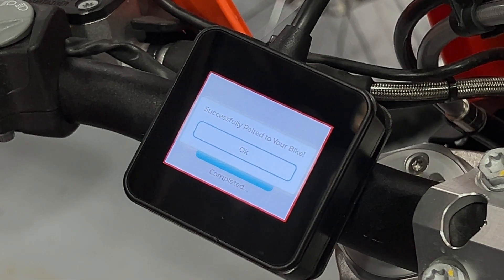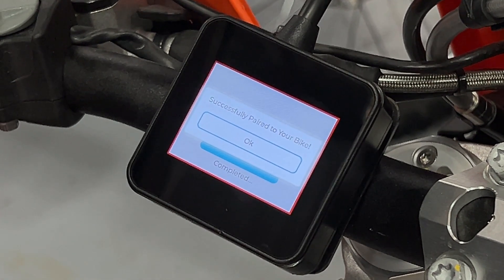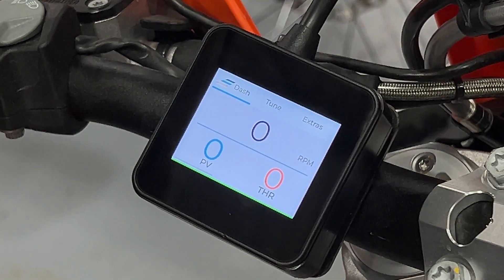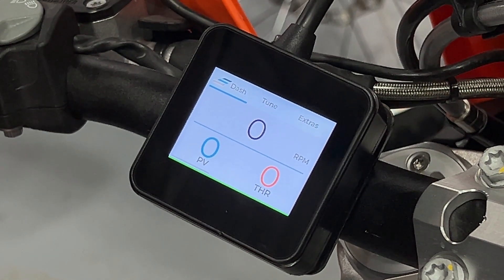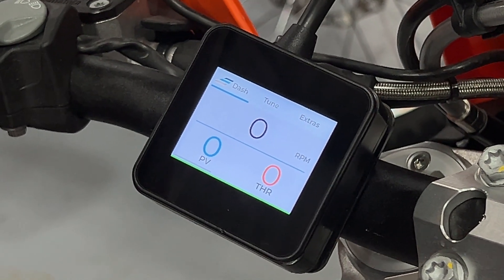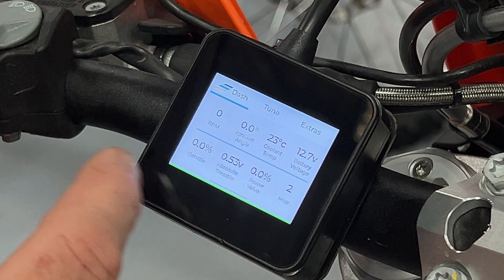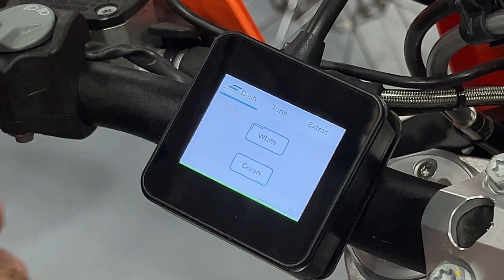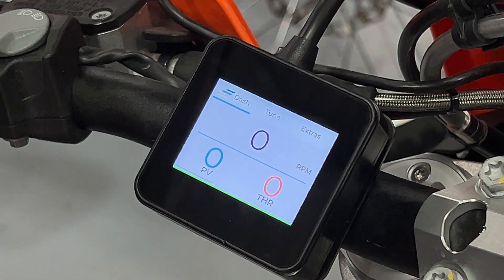It now says successfully paired to your bike. The ERM has taken a copy of the original map that was on your ECU, but at this particular point in time your ECU is still stock. So even though the ERM has paired to the ECU, you still do not yet have one of our tuned maps on your ECU. Now that it's paired, you'll see straight away we have all the various screens and functionality on the ERM that have been activated because the ERM knows it's been paired.